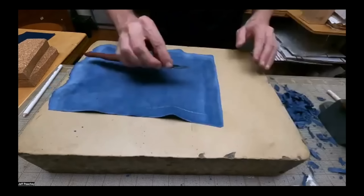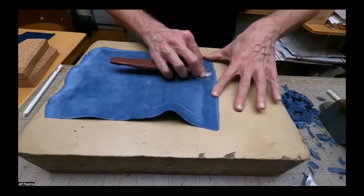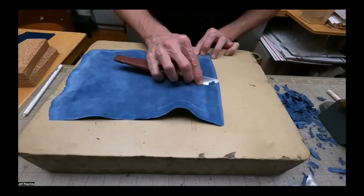I would suggest learning freehand sharpening. There's probably too much information on the internet about this, which makes it more confusing, but any system can work. Pick your system — whether 3M micro finishing film to start inexpensively, diamond stones, or the new ceramic waterstones. It depends on subtleties of what kind of steel you're using, and a lot of times you don't even know.